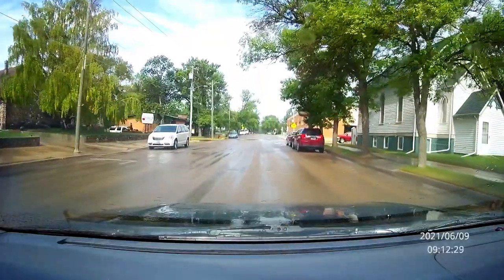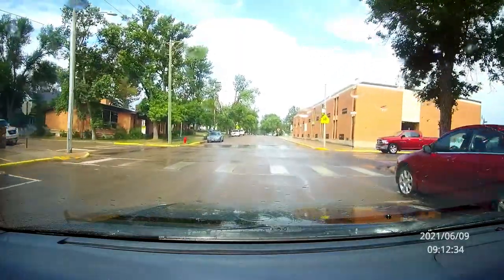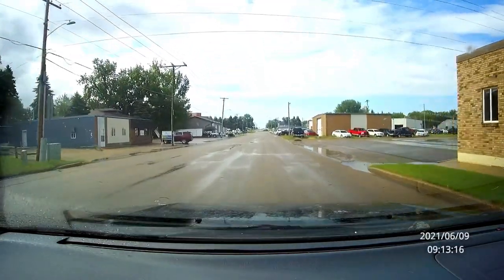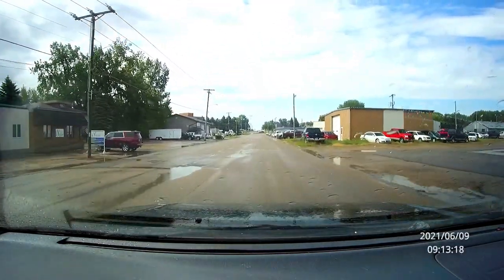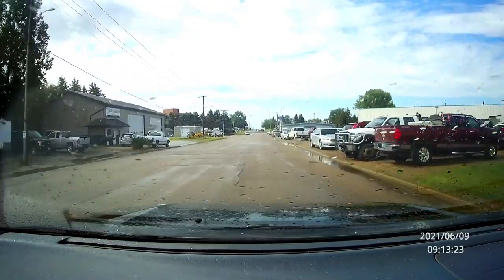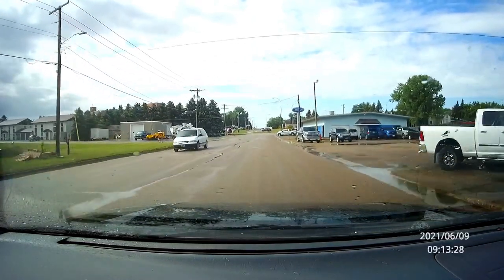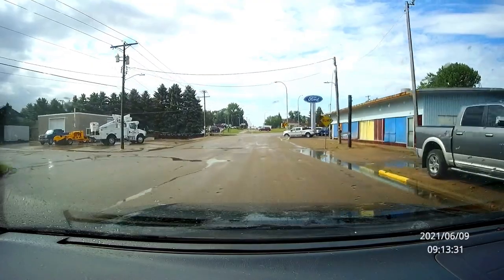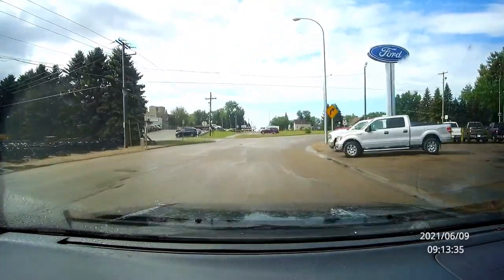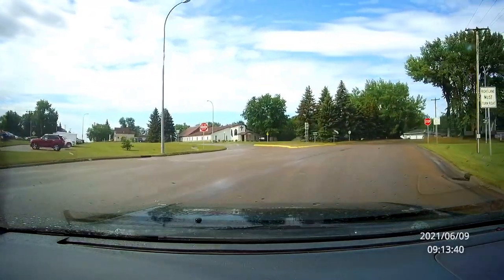I had to get out and stretch my legs — as a teacher I'm on my feet all day, and I'm just not somebody who's going to sit in a car all day. I got some coffee there, which I didn't need a second cup of, but I did. Then I headed south on Highway 3 again.